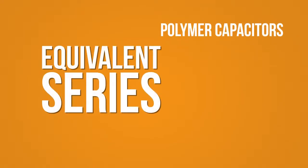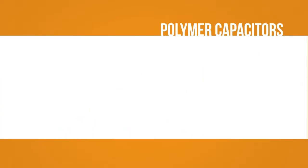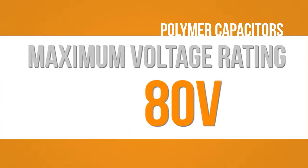Typical polymer capacitors have an excellent equivalent series resistance, or ESR. However, due to the nature of the polymer raw material, the voltage rating of this style of capacitor can only go as high as 80VDC.